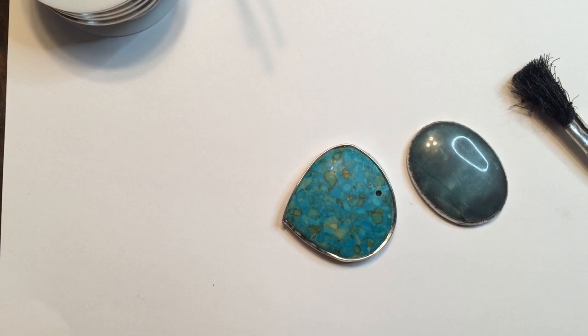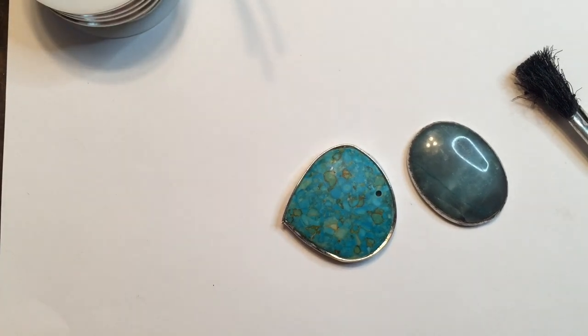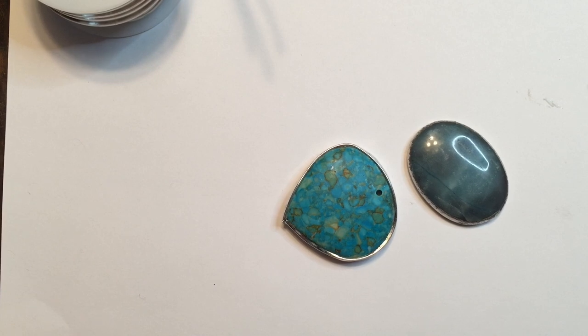To get started, I have my soldering iron heating up, liquid flux and a flux brush, lead-free solder, and a pair of old pliers that I only use for soldering.